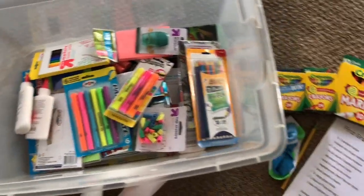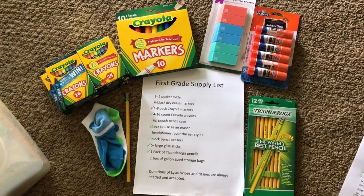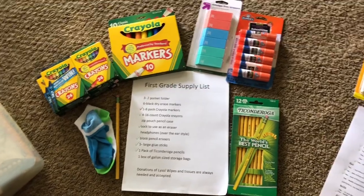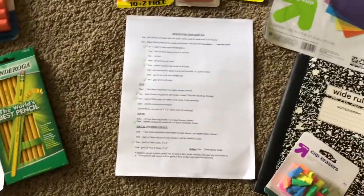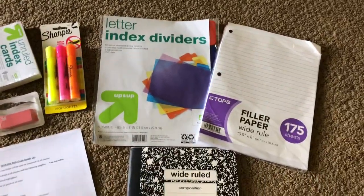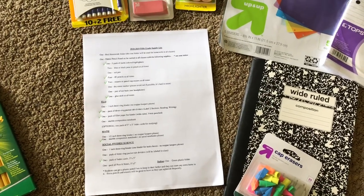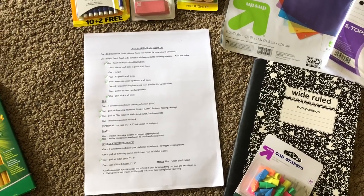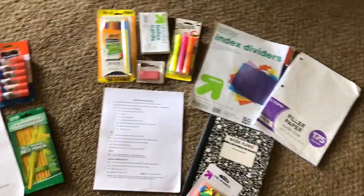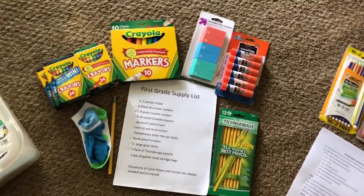We went through the bin to see what we had for our supply list and we did really good with the first grade supply list — we checked off a lot of those items. We did pretty good for the fifth grade list too. It's a little more specific but we did have some of the items needed and I was able to check off some of them. I do have to buy some things for the fifth grade list, but I took a nice chunk out which is going to save me money when we go out today.